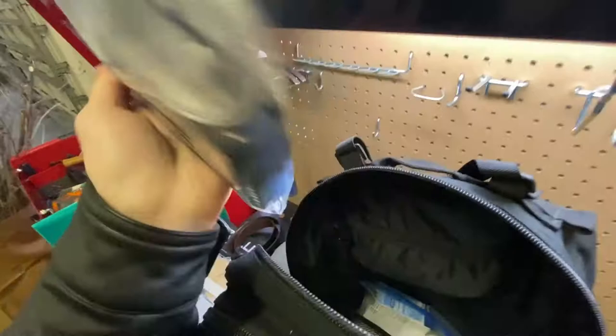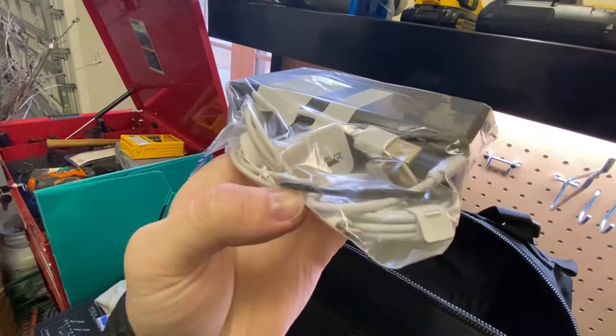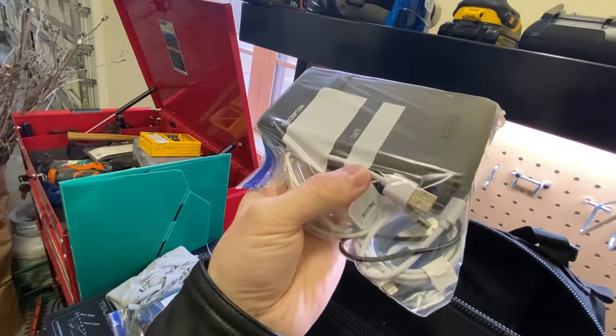I've got some power stuff: this is a solar charger with panels on it. I've got an extra iPhone cord, a micro USB, and an Apple Watch charger. You don't really need the Apple Watch charger, but it's always good to have an iPhone cord. Be more prepared than you need to be.